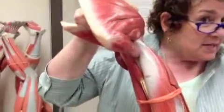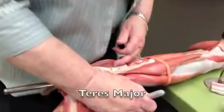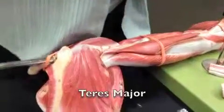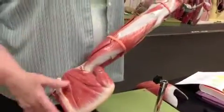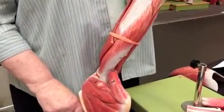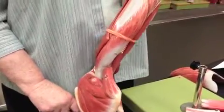It always goes together with Teres Minor. You say Infraspinatus, I say Teres Minor. This is number three. Teres Minor is four. But Teres Major is three, right? So there's number three — Teres Major. Notice that it's going the other way. And when we say Latissimus Dorsi — big muscle — we say Teres Major, major muscle. They work together.